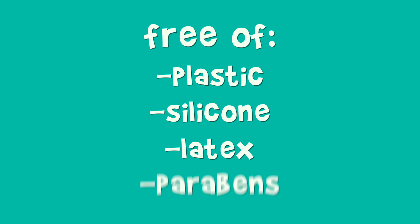These bandages are biodegradable, vegan friendly, and cruelty free. They are free of plastics, silicone, latex, and parabens, and they are sustainably sourced. I did get this from my local zero waste shop, which is obviously a huge privilege to have near me.